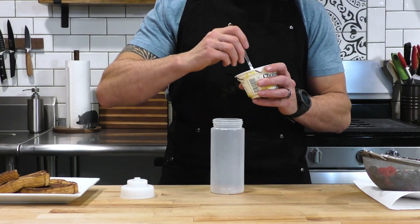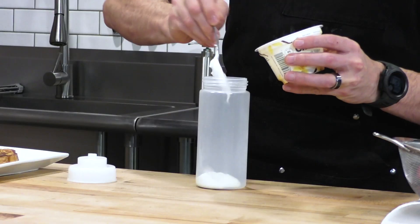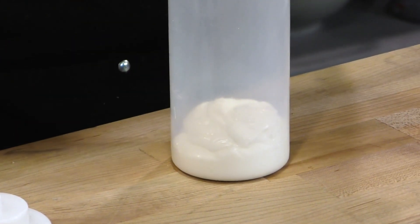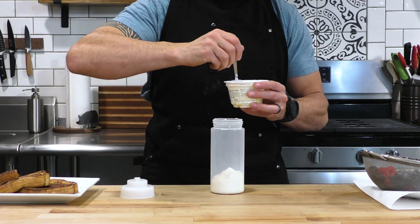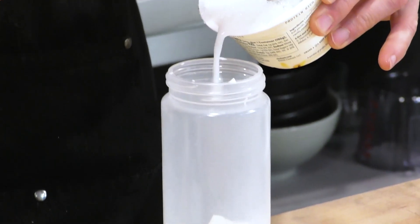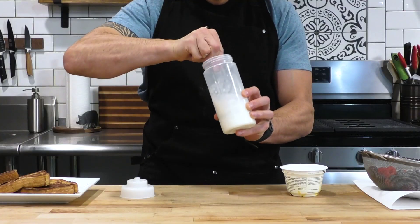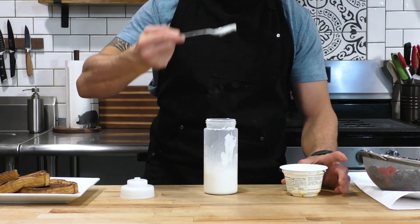Now let's talk toppings. One topping I like to make is taking some vanilla yogurt and thinning it out with a little water. I'm using Chobani Greek yogurt in vanilla flavor, throwing it inside a squeeze bottle for easier application. Then I add a little water into the empty container to clean out the bottom, mix it in, and add that to the squeeze bottle too — just enough to thin the yogurt so it goes on nice and easily.